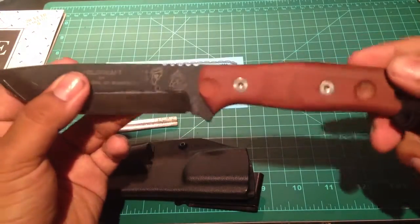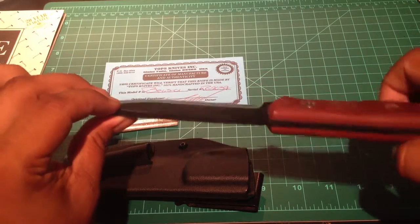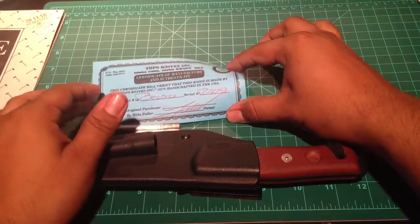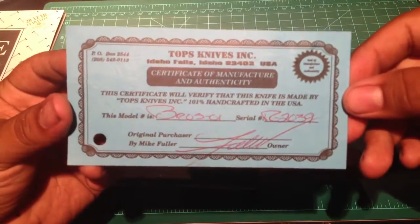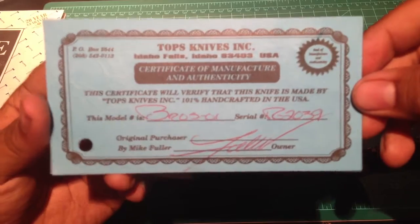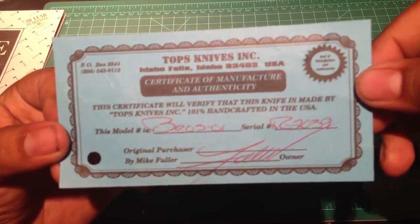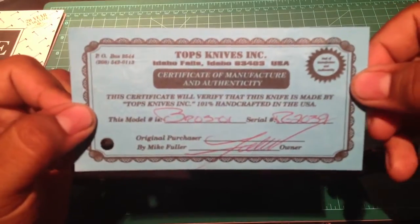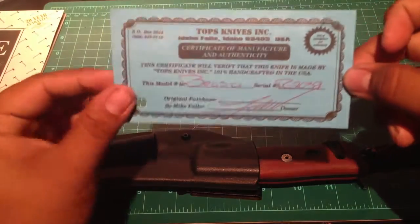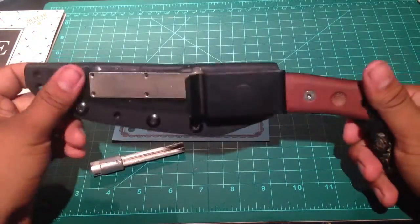This knife is made in the USA — I believe in Idaho. I was very surprised when I found a certificate in the box. Each knife comes with a Topps Knife Certificate and Manufacture of Authenticity, which gives you the model number and the owner's signature. So if you want to collect this knife, it's very cool — if you ever want to sell it, you have this as proof that it's the real deal and not a copy. That's really a nice added bonus.